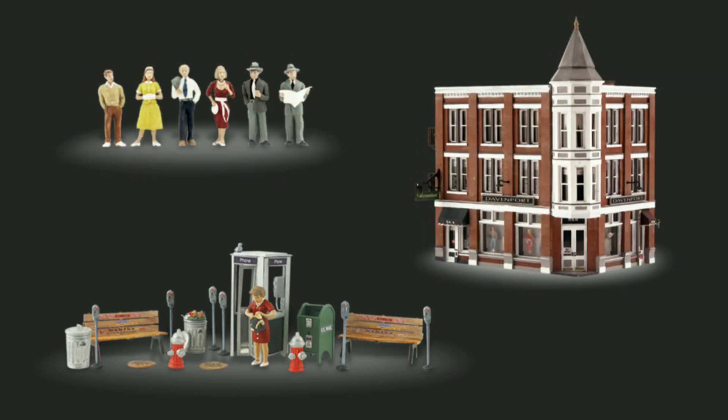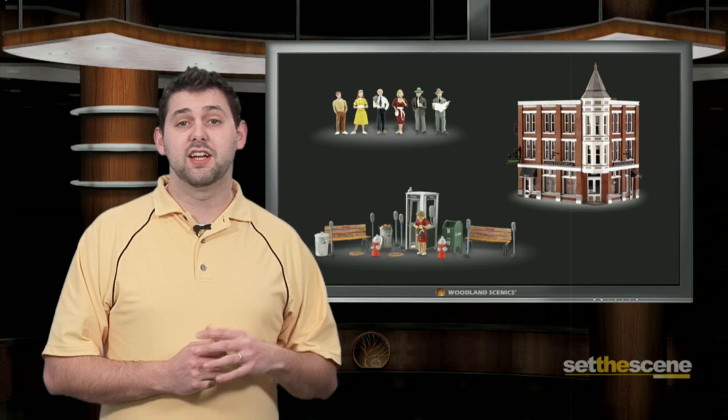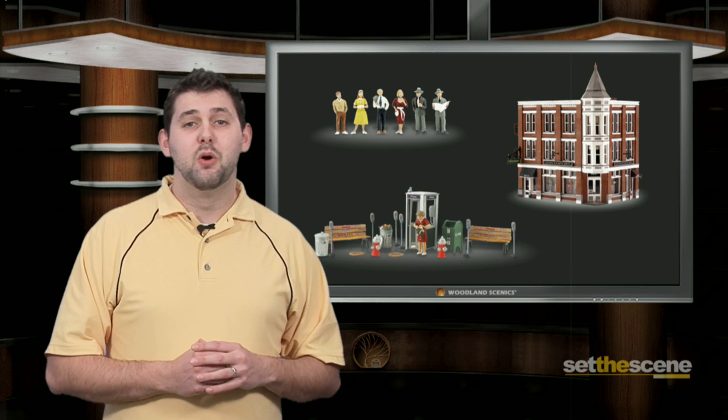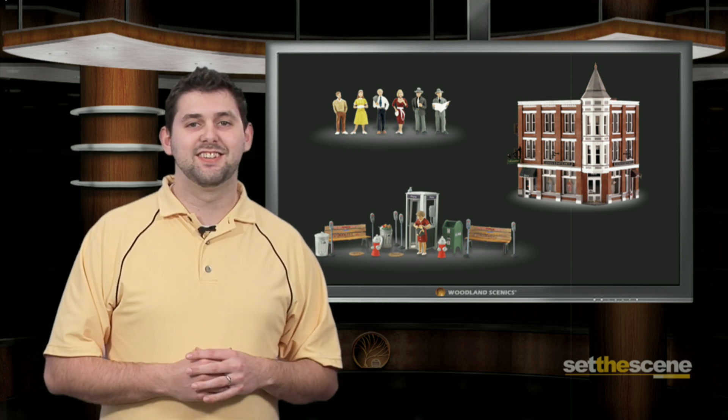Pair scenic accents street accessories with built-and-ready Davenport department store and scenic accents pedestrians to set a complete downtown scene. HO scale scenic accents are available at your local hobby shop or by ordering at onelesscenics.com, where we have everything you need to set the scene.